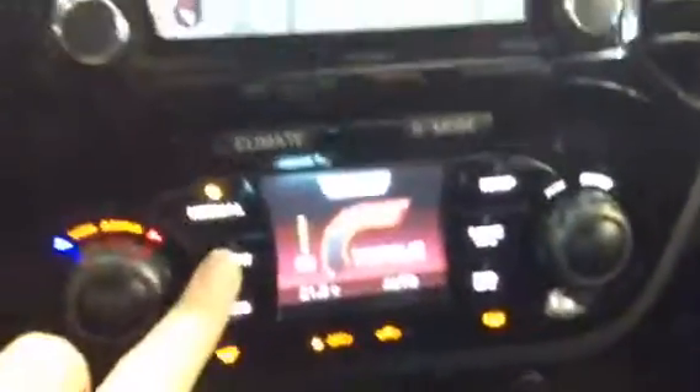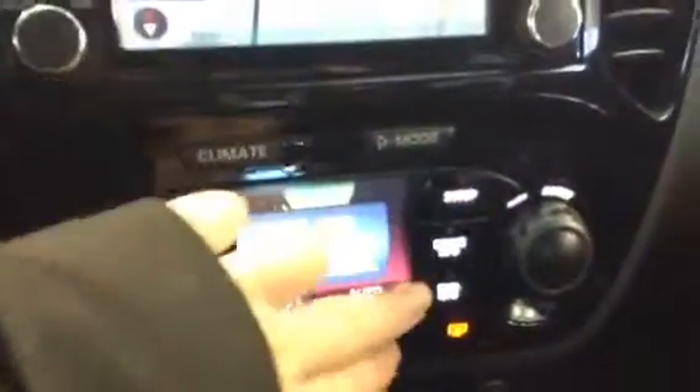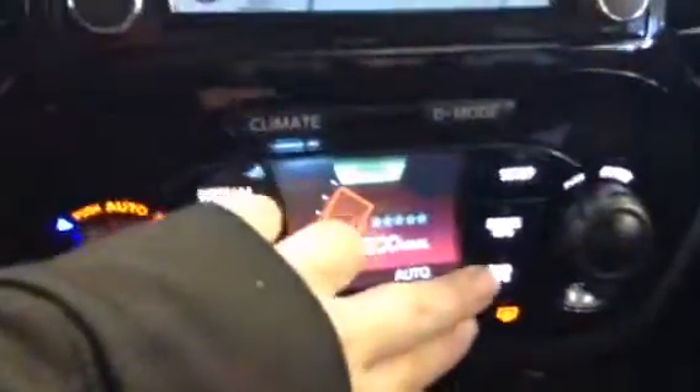One of my favorite things about the Juke is that instead of having a cluttered center here with all of your media information, you have two different options. Right now this is set into driving mode. You've got your normal, your sport, your eco, your setup, your drive info, and your eco info.